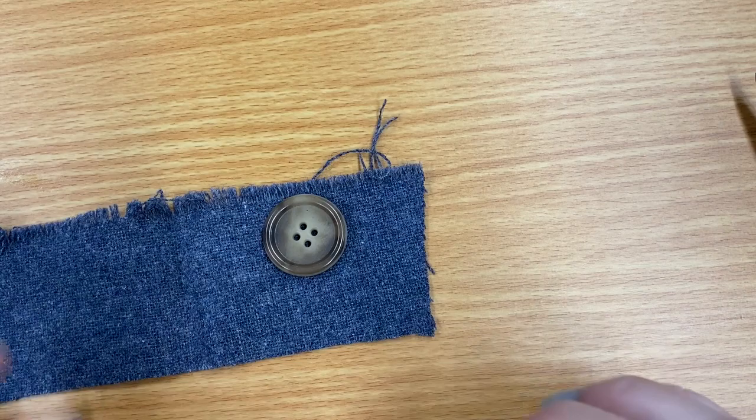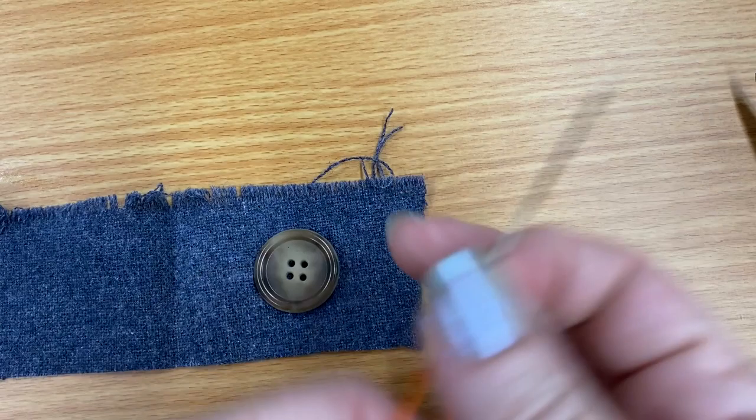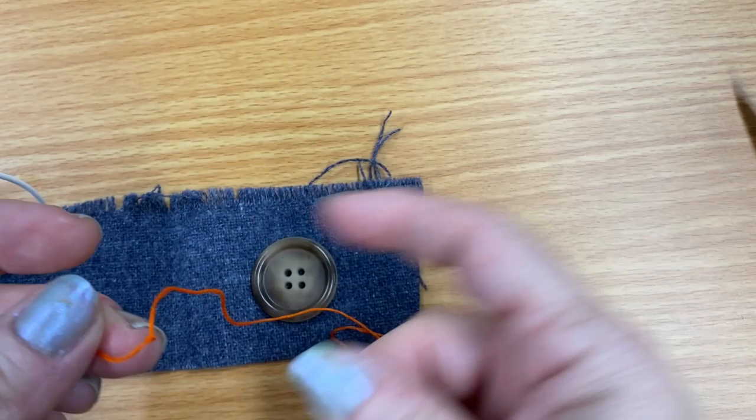I also recommend the Tide stain pen — that thing saves so many clothes. This button has four holes and I'm going to show you two ways you can sew a button on. Sometimes you get buttons on your clothes that are too loose, and those can be annoying, so you'll also learn how to make sure they're on tighter.